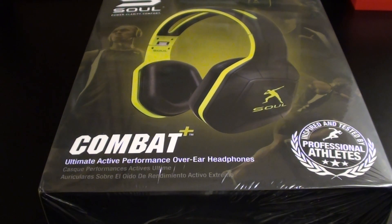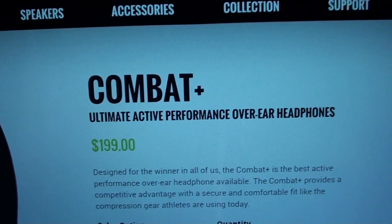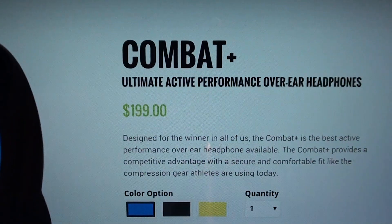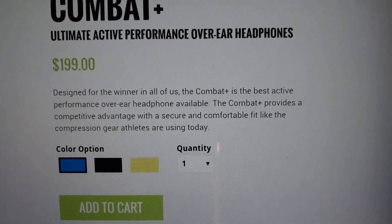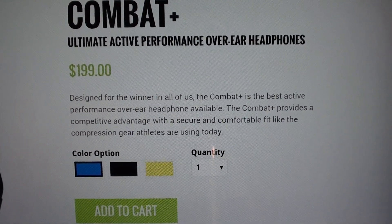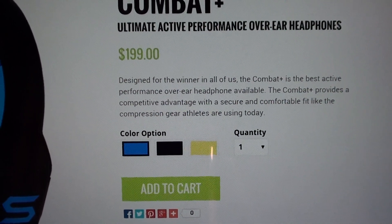First up, let me show you the website real quick so you can see where to get it from. Hit up soulelectronics.com — I'll throw the link up in the description. So we got the Combat Plus, the ultimate active performance over-ear headphones. The price for these is $199, so $200. It's designed for the winner — the Combat Plus is the best active performance over-the-ear headphones available, providing a competitive advantage with a secure and comfortable fit, like the compression gear athletes are using today.